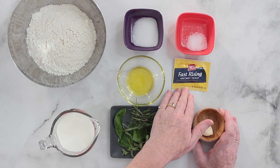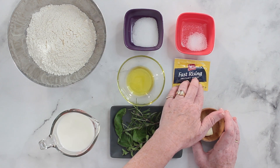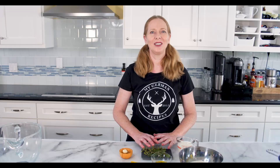In Germany, we have fresh yeast that is in most countries not available, so I'm using some instant yeast. This time I'm using fast rising yeast, but you can use any other instant yeast too. Then, optionally, I like to add some garlic to the dough and some fresh herbs from my garden. If you don't have fresh garden herbs, you can just use dried store-bought herbs.